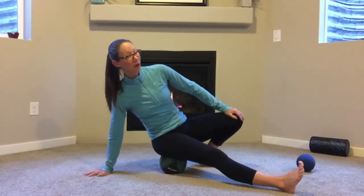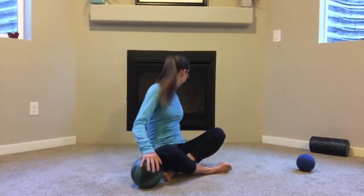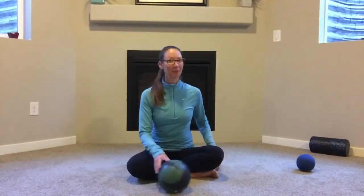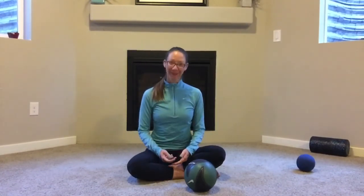Remember to always breathe. Enjoy your rolling — thank you for joining me. Keep it up, keep breathing, and until next time.